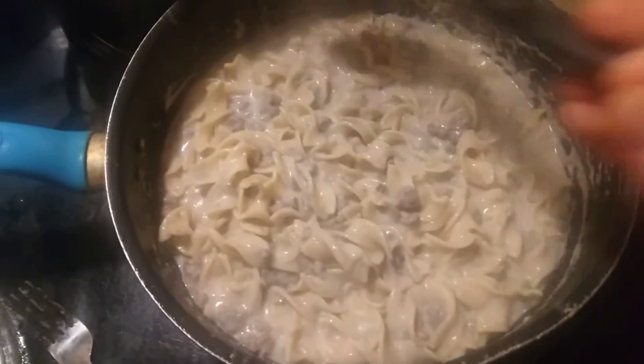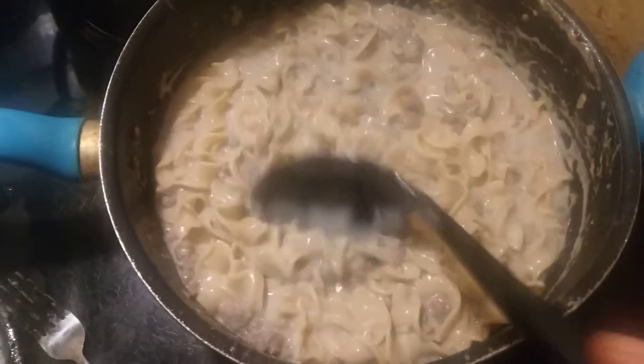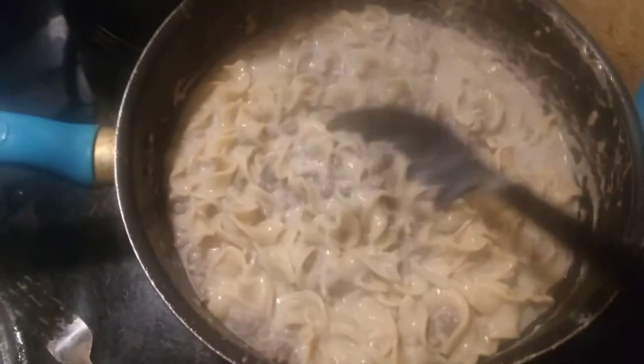First of all, I got some egg noodles, I got some hamburger, I got a can of cream of mushroom soup, and some milk to mix with it. A little paprika and some Worcestershire sauce.